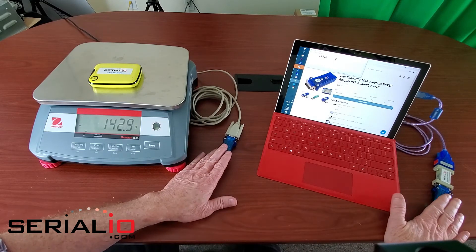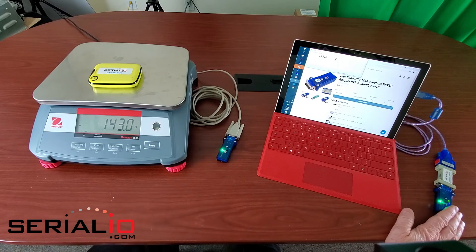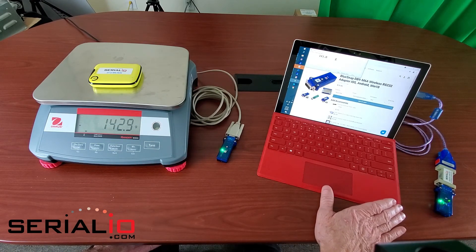These devices can be separated by at least 30 feet and sometimes longer. They can also be separated by walls where it's not convenient to run a cable, so there's lots of utility for this type of application.